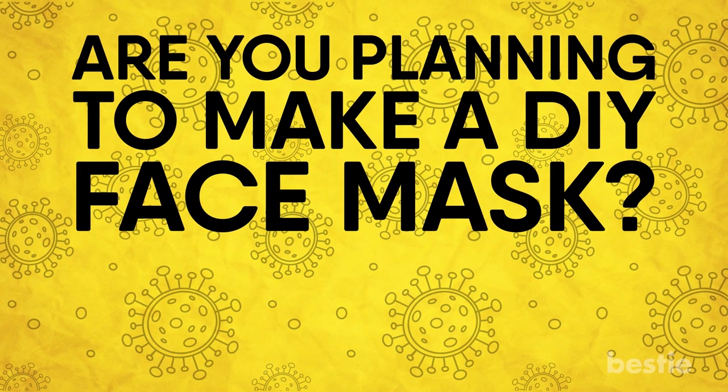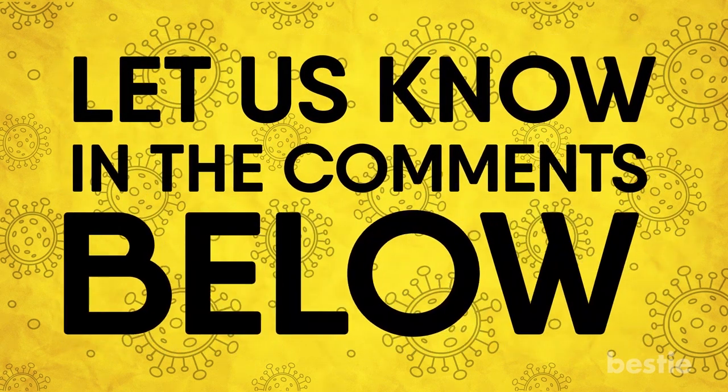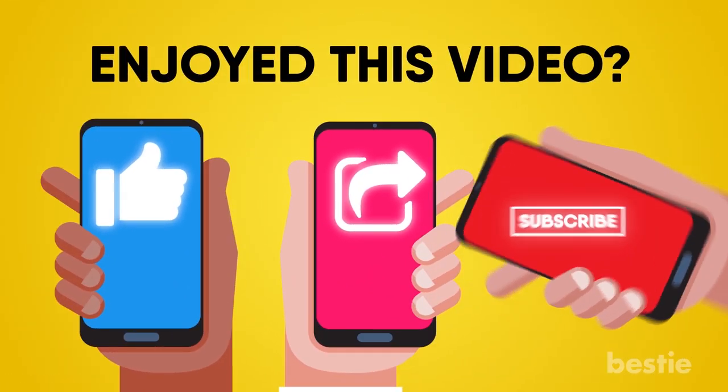So are you planning to make a DIY face mask? Do you know anyone who is great at making them? Let us know in the comments below — we would love to hear from you! If you enjoyed this video, hit like, share, and subscribe to Bestie!